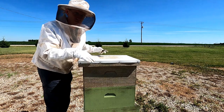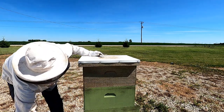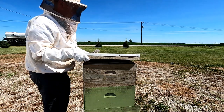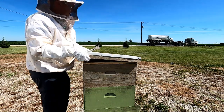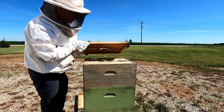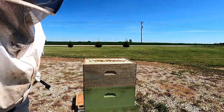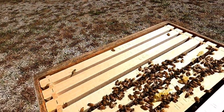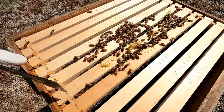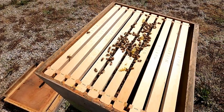Let's compare that hive with this hive, which is doing really well. Keep in mind both of these hives had the same amount of bees about a month ago. I added a second box to this hive less than a week ago, and already they've come up into this second box and are making honeycomb in it. Let's get an idea of how they're doing.